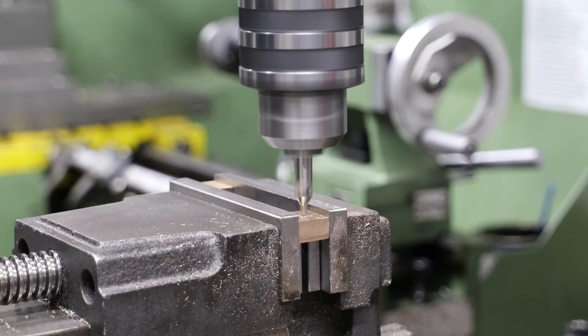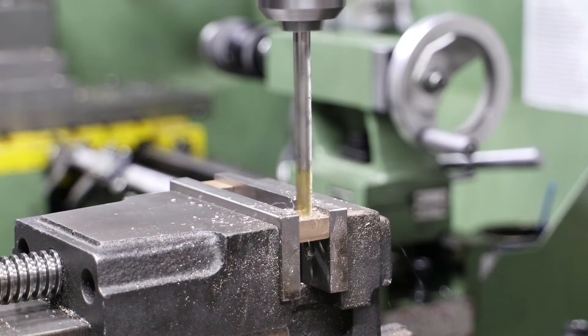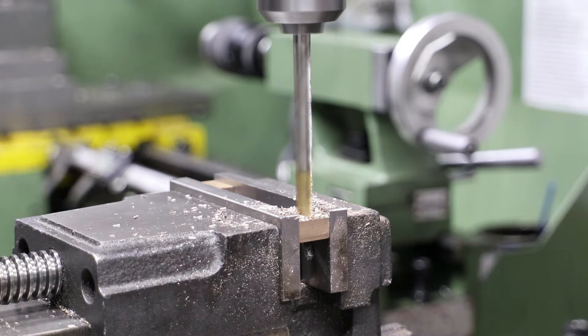With the blocks machined to the required external dimensions, the next job is to drill and ream the crank pin holes. And I just love the irony that one of the few times I decide to go straight in with a larger drill, I do it with grabby material. Oh well, luckily I'm not up to reaming size, so I think I'm going to get away with it.